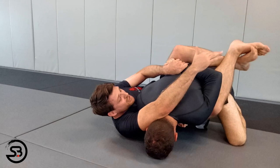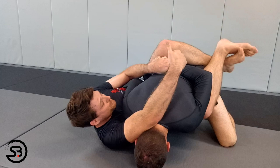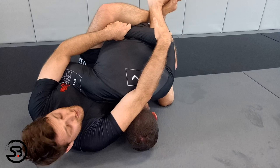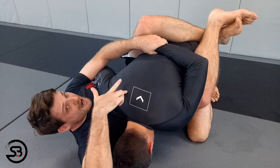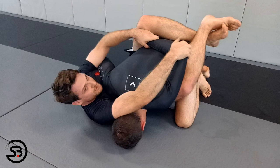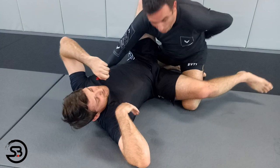I lock my legs — triangle if I want — and now this is a bad position for him. This is actually a really high-percentage move for me; once I've got people here it's not likely they'll be able to get out. They've got no power in this arm. The finishing mechanics: I take the wrist and move it up his back, then my other hand grabs the elbow and lifts it off his body. Wrist up the back, elbow off the body — and I've got a lot of power to pull that up. That's very high percentage to get the finish.